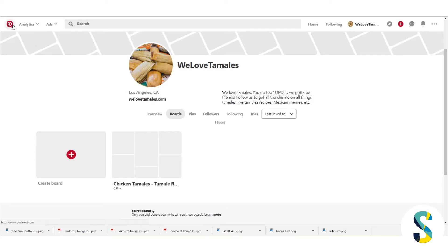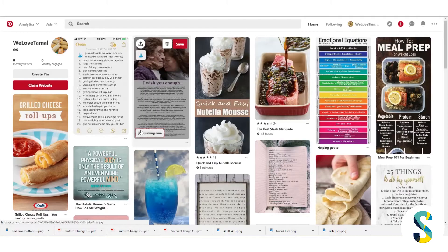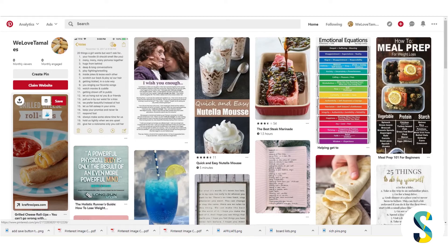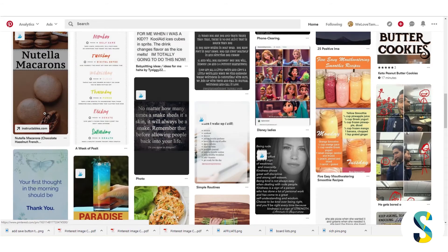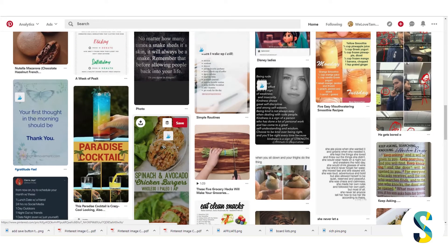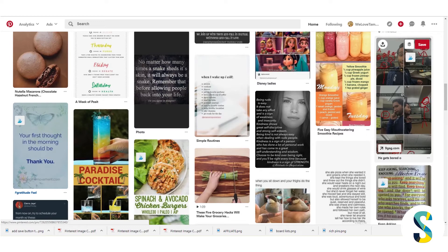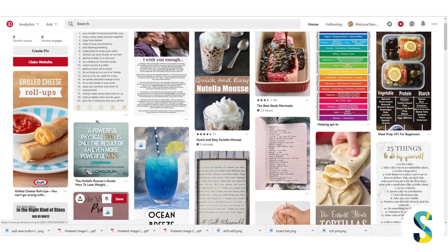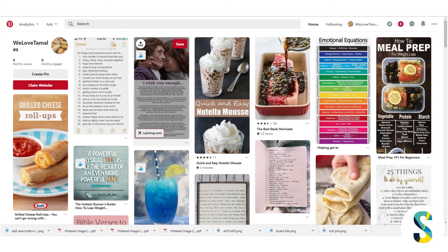I created this chicken tamales board. If you don't have any boards yet, you'll want to create one. I'm going to click the P button up at the top and that's going to take me to the main feed — this is called the smart feed. Pinterest takes the interests you told it you have and serves up content based on what you said you're interested in, like desserts, drinks, food, recipes, quotes, and memes.